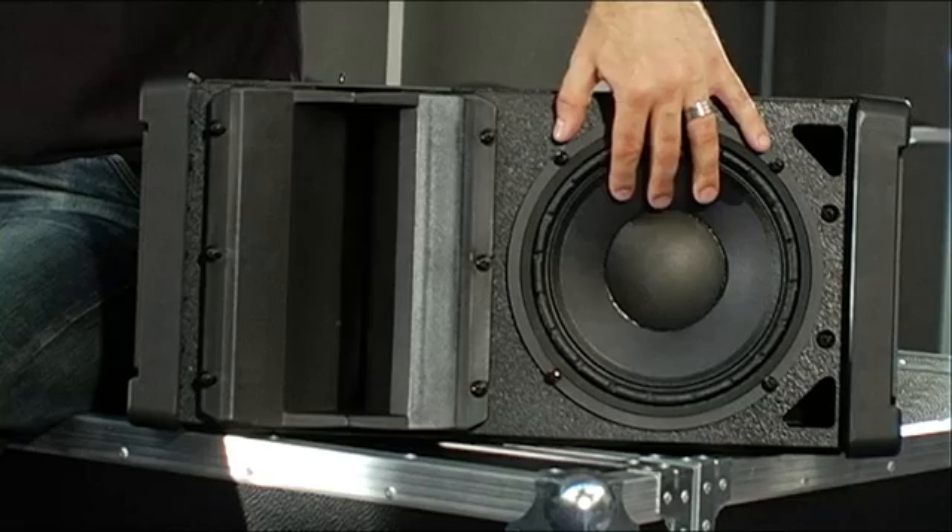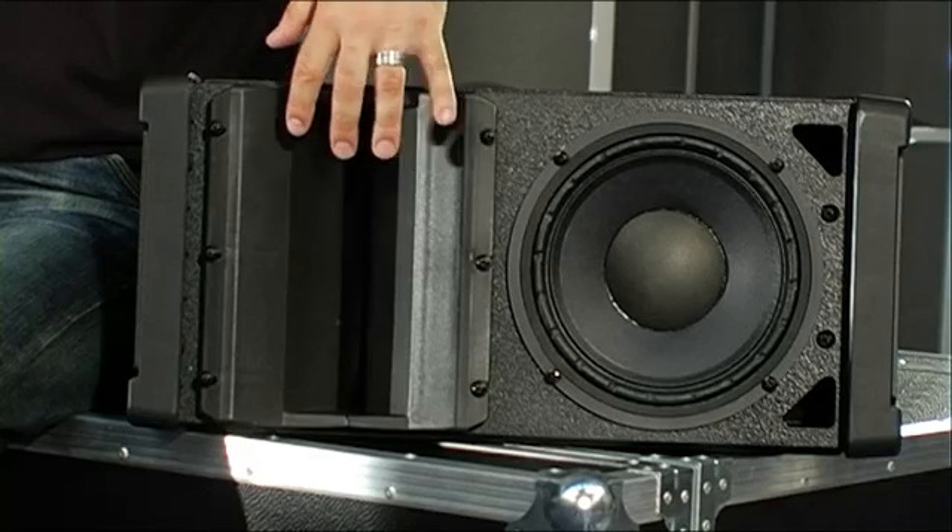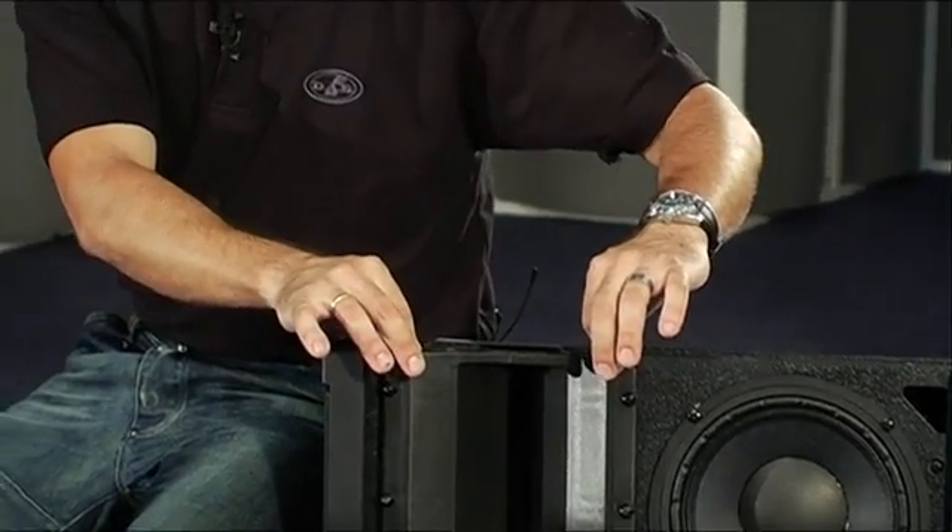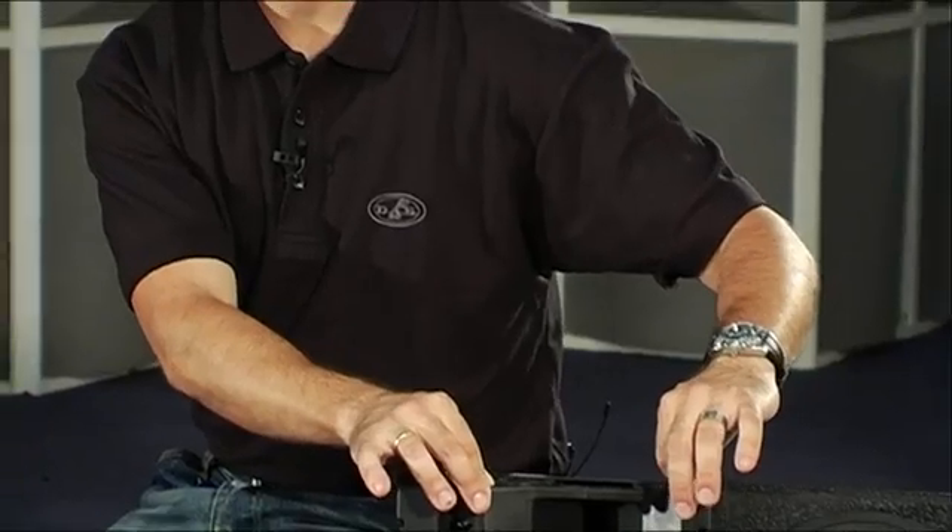The Aero 8A is a powered 2-way line array system comprising a neodymium compression driver coupled to a waveguide and an 8-inch speaker for the reproduction of mid-range frequencies. The nominal horizontal coverage is 90 degrees, and the system is capable of producing 128 dB peak SPL.